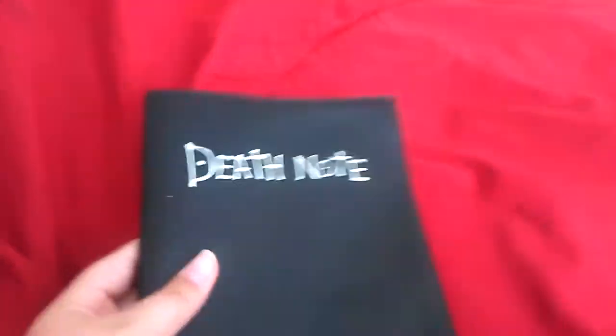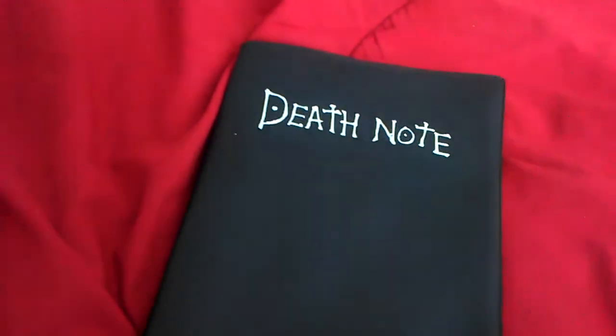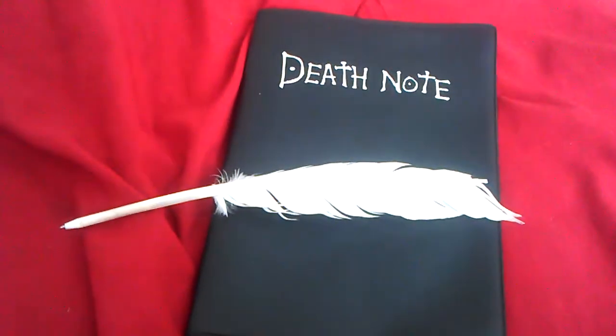So yeah, this has been my Death Note review. I would really recommend buying it if you are a fan. Expect to see more of these cringe videos, and remember — always be a Kira crab.